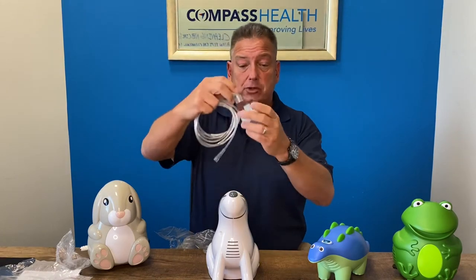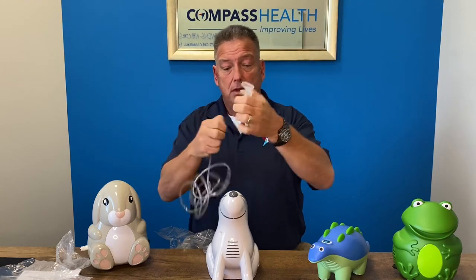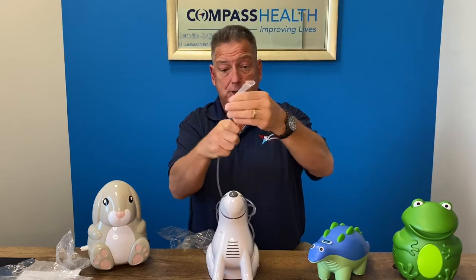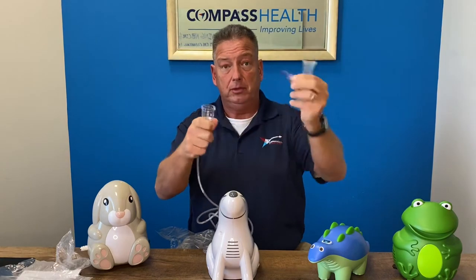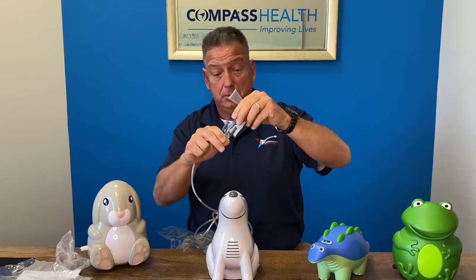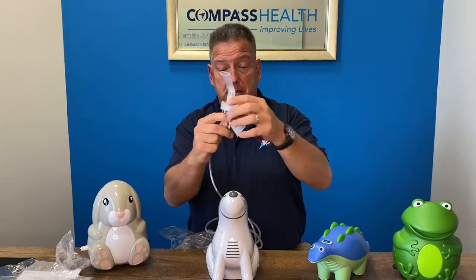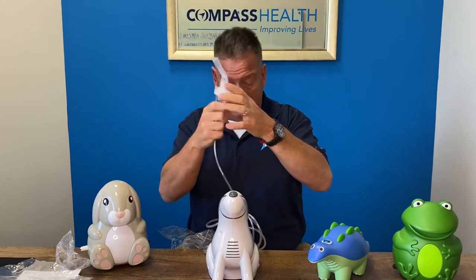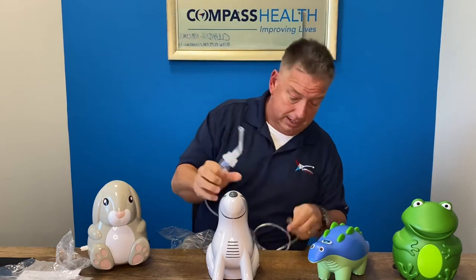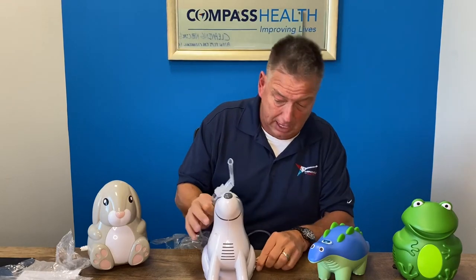You have your top load piece here with your mouthpiece. Your medicine cup opens as the traditional ones do. You do have your removable piece in the middle that needs to be removed for cleaning. So you put the medication in there, tighten it up, slide your tubing on the bottom, and then the other end of the tubing will go on the recessed output port.